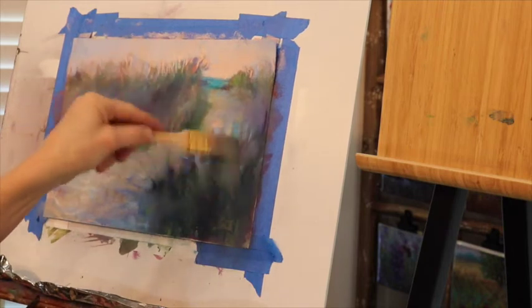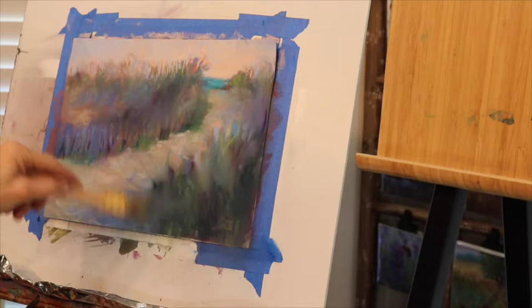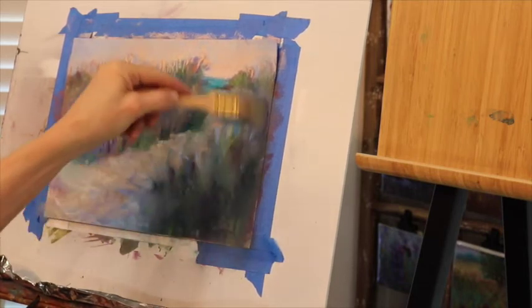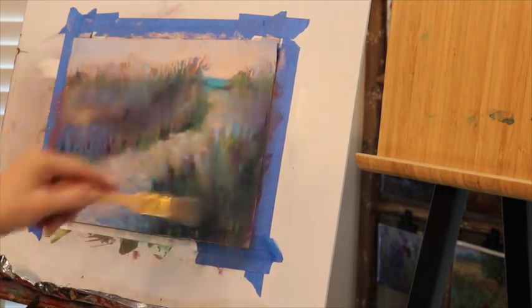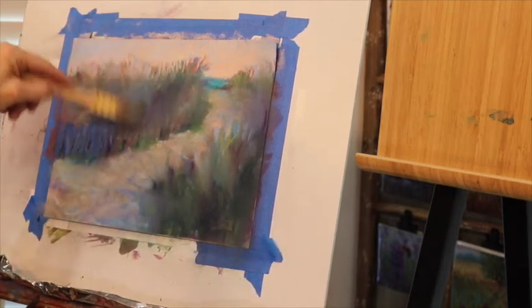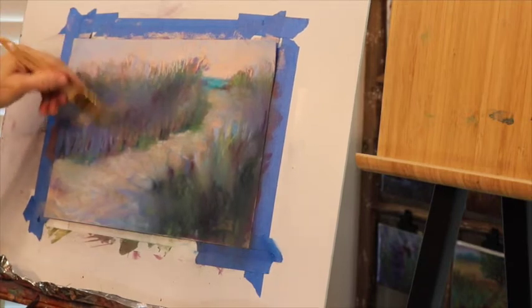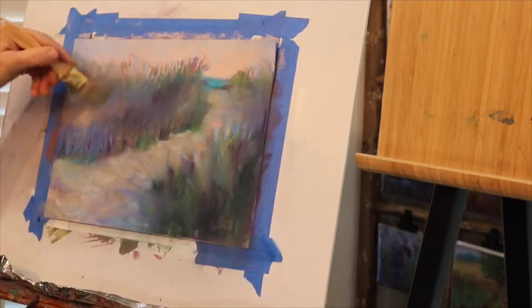All I'm doing right now actually kind of gives it more of an impressionistic look — I'm getting rid of some of the pastels on the surface but still keeping the same values and colors that are in the painting. So this is in essence going to be like an underpainting. What this brush is doing is getting the main dust off, which is going to allow me more of a layering effect.